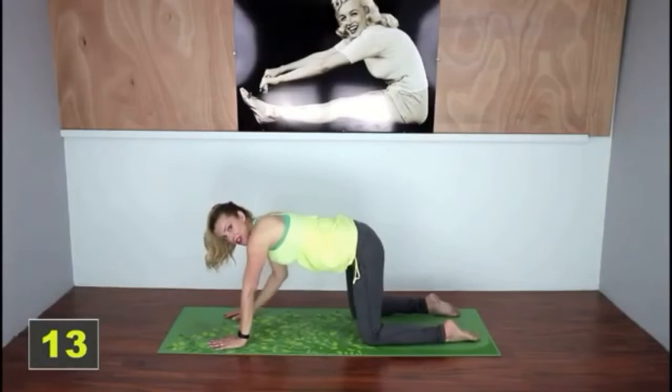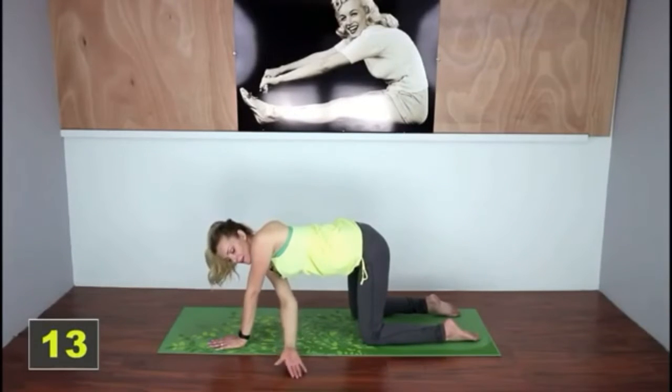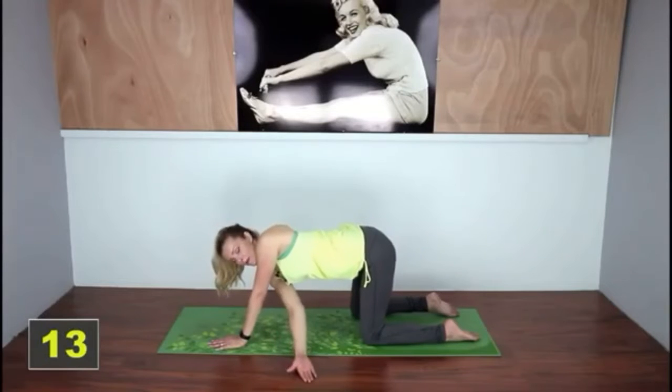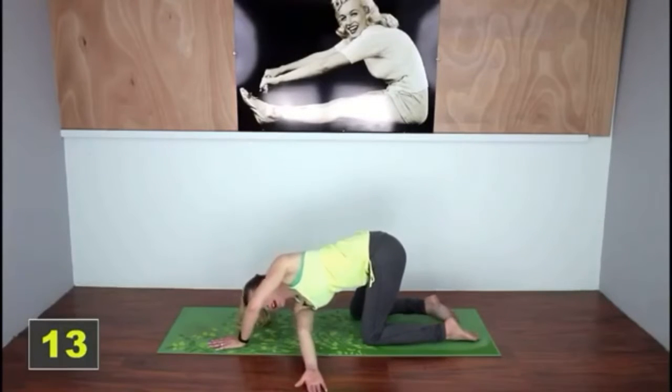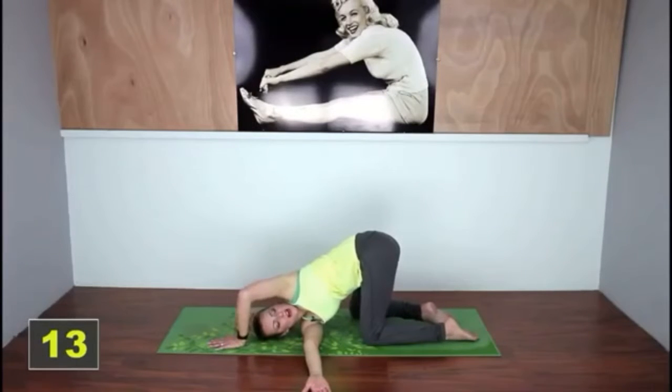Now in this position, take one hand and thread it through the other arm with your palm facing the floor, pushing it as far forward as you can so that the side of your head is resting on the mat. Then try to open up the outside arm as far as you can — you're going to feel a lengthening in your upper back.